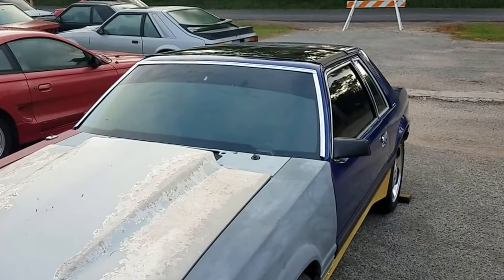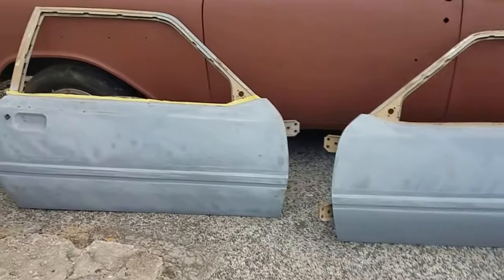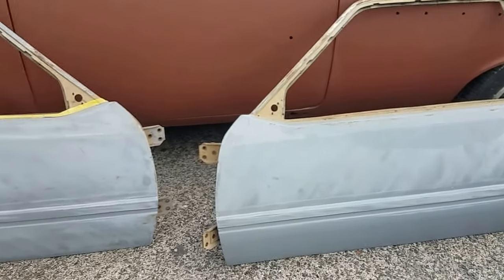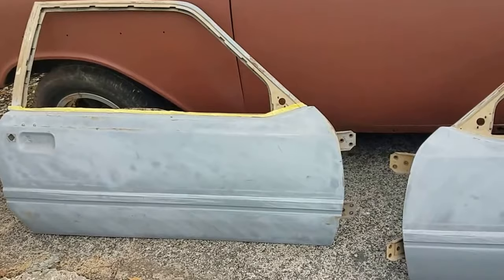Here we are again, another beautiful morning. These are the doors that I had been stockpiling for this swap. They're ready for paint, or so I thought. They've been stashed in an attic for a while, and once we found them I wanted to hold on to them just in case.